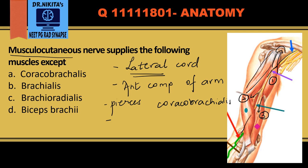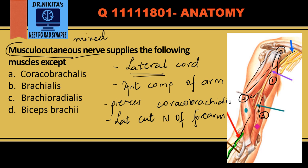It then continues down into the forearm as the lateral cutaneous nerve of the forearm, which is a branch of the musculocutaneous nerve. So if asked whether the musculocutaneous nerve is a motor, sensory, or mixed nerve — it is obviously a mixed nerve. The name itself says 'musculocutaneous': 'musculo' means it is a motor nerve.